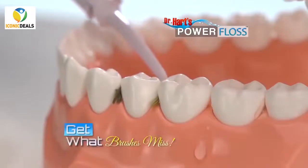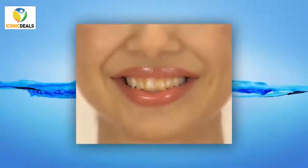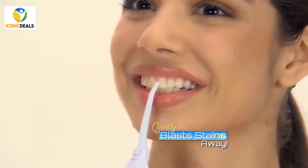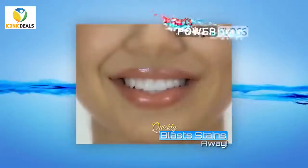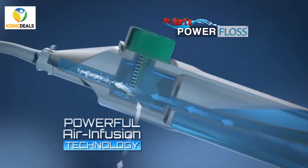Power Floss gets in between teeth to get out what brushes miss. Just watch this. These teeth are covered in coffee stains. Look how Power Floss quickly blasts the stains away, leaving them clean, bright, and beautifully white.